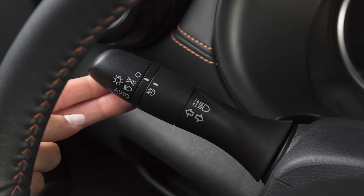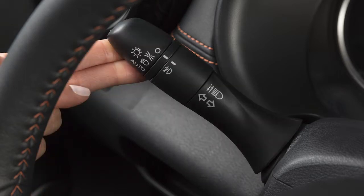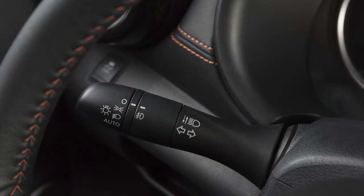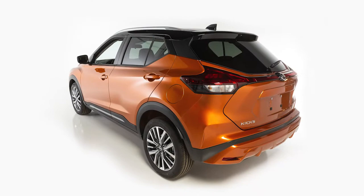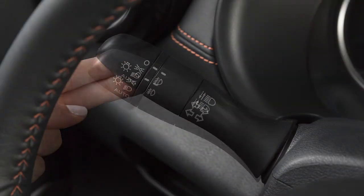To signal turns, move the turn signal lever upward for a right turn or down for a left turn. When you've completed the turn, the signal cancels automatically. To signal a lane change, move the lever up or down to